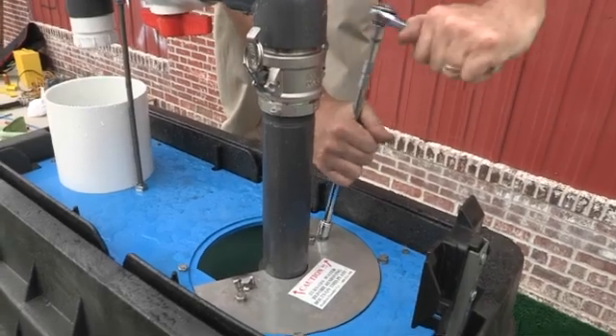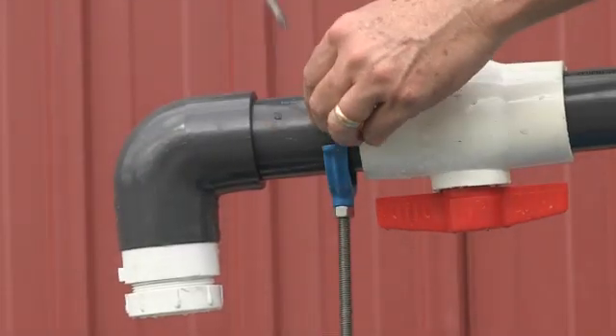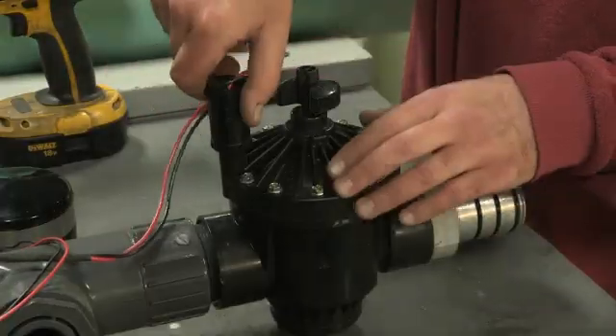Unscrew the top plate bolts and clamps. Unscrew the arm support and lift the entire assembly out of the ground.